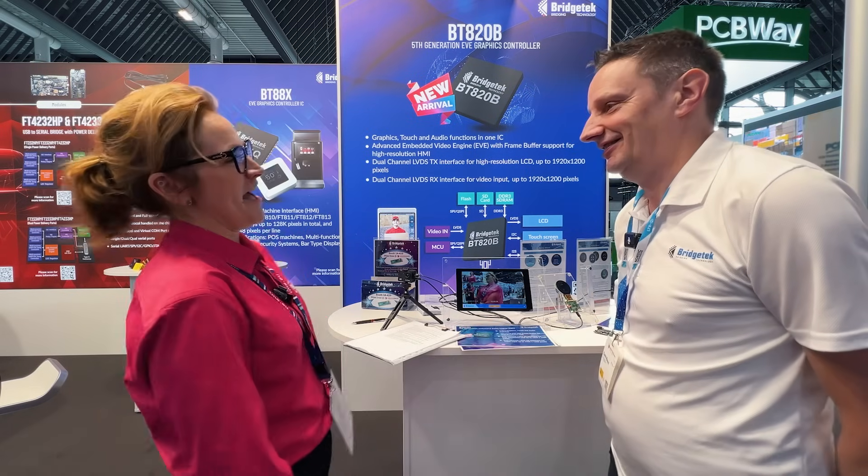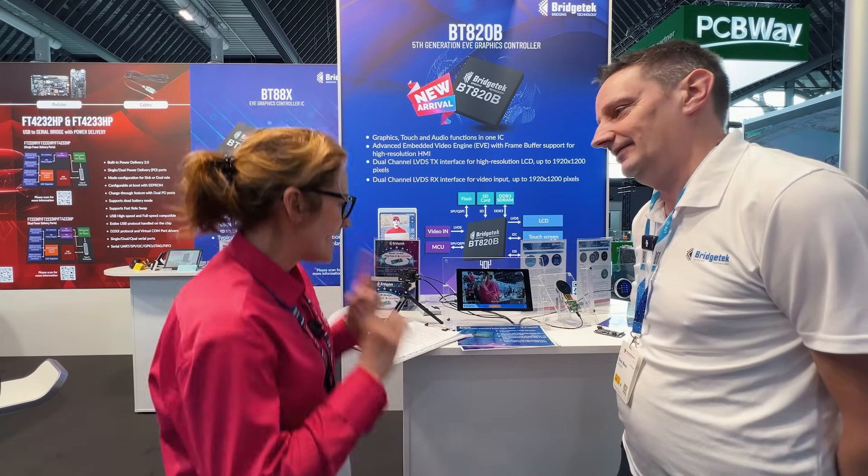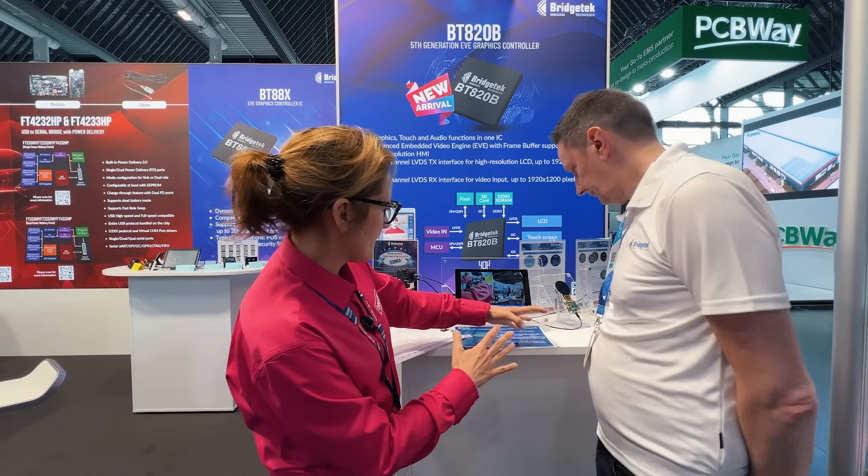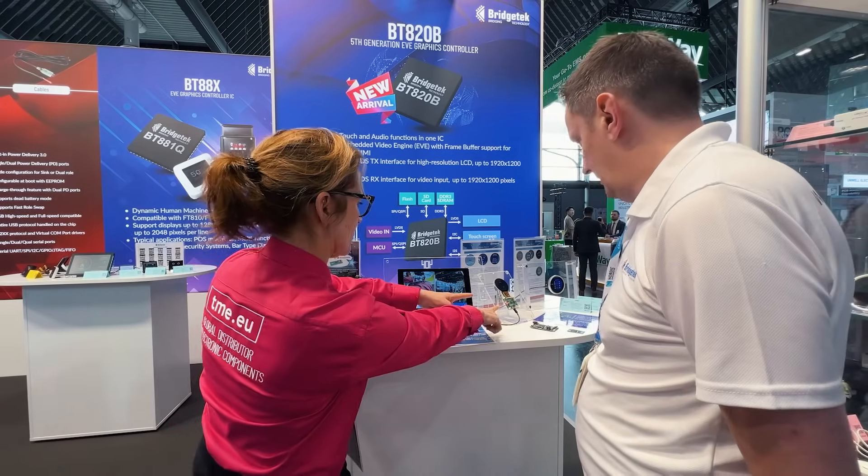Nice to see you again. Hi. We met two years ago on Embedded as well, right? And then you showed me something that you already have here on your stand, but it has developed since then. Can you talk a bit about this little guy? Absolutely.